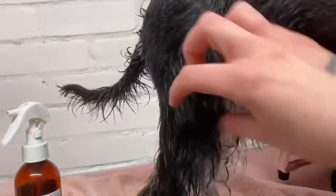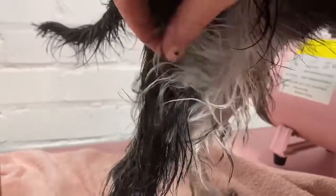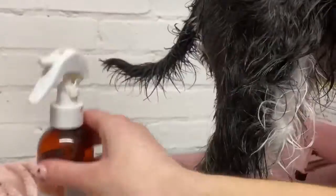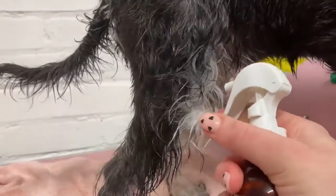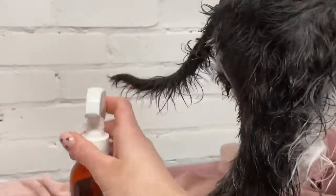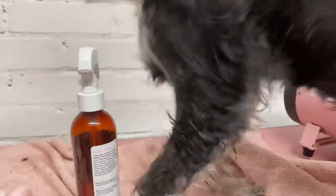Here you can see the beginning of some felting — it's very loose and not near the skin, so I can still see the skin and will be able to brush it out. I'm going to take the Eye Green detangle spray and spray it directly into the mat, then gently tease it out with my slicker. It's much kinder to do this on a wet coat.